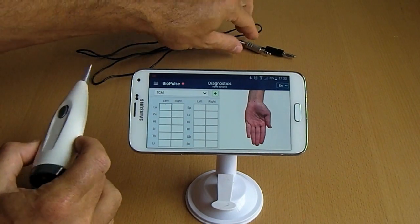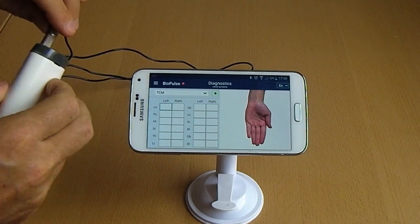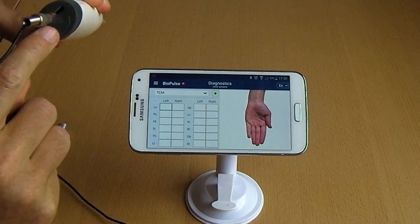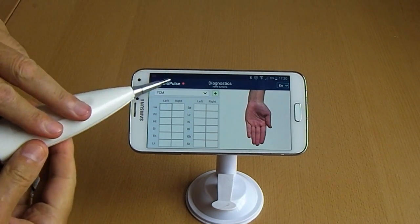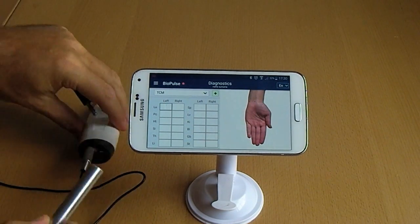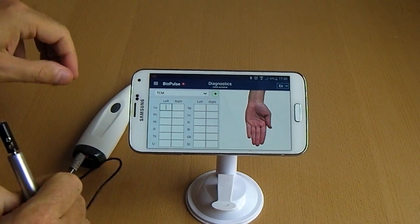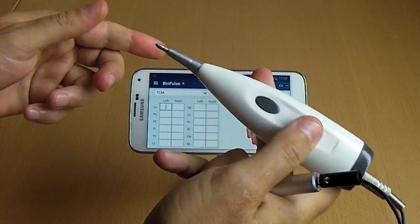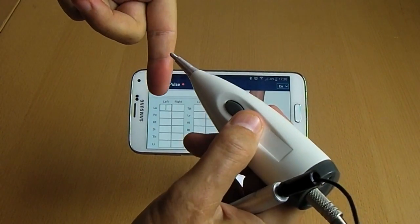Switch on the device and you will see a red blinking dot signifying that the device has detected the program and is ready to measure. Hold the hand electrode with the device and start testing the points — there are a total of 24 points on the left and right hands.